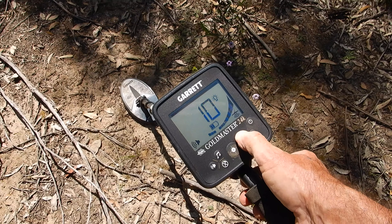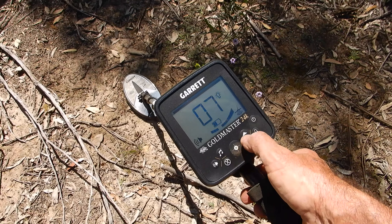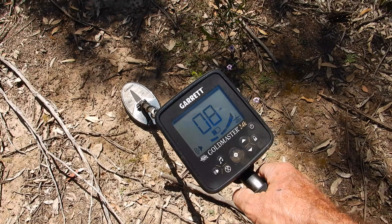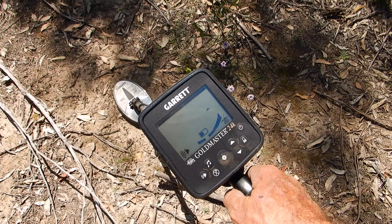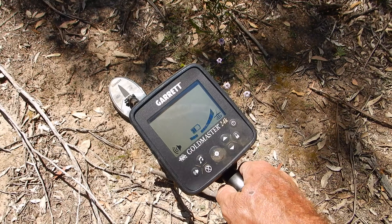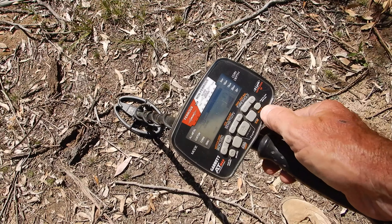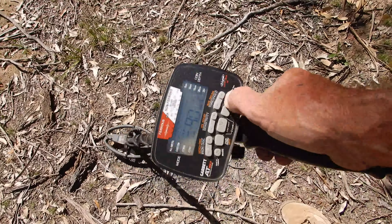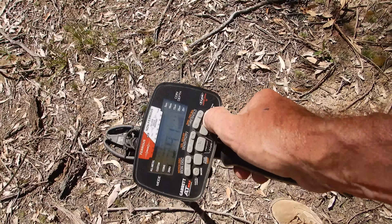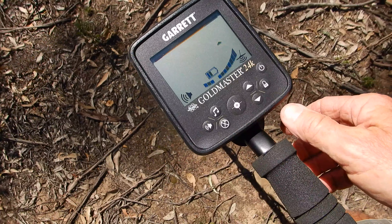The X setting has an audio boost — that's usually going to be far too hot for most conditions, but I'm running over eight or seven here. I'll go higher if it's really quiet and then drop it back down as the mineralization varies, since the tracking system will adjust. By way of comparison, I've got an AT Max here — its ground balance is reading 90, which gives you an idea of the kind of ground we're working in.